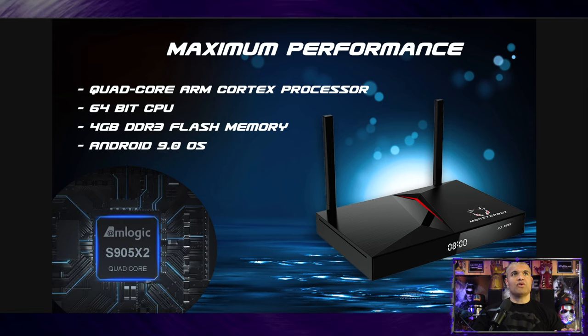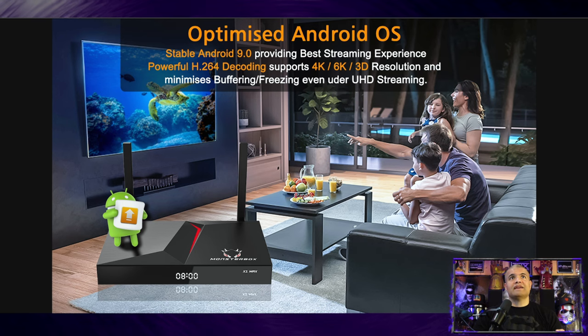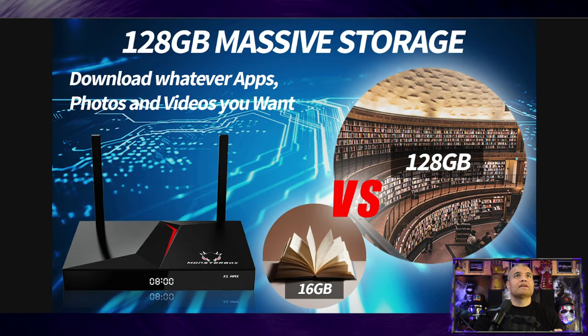This one comes with a quad-core ARM Cortex processor, 64-bit CPU, 4 gigs of flash memory, and Android 9.0. It's an older version but it's maximized and refined. You're looking at great decoding and up to 4K resolution, minimized buffering and freezing — though that depends on your internet speed. It also has 128GB of massive built-in storage, so you can download a lot of apps and even play some games.